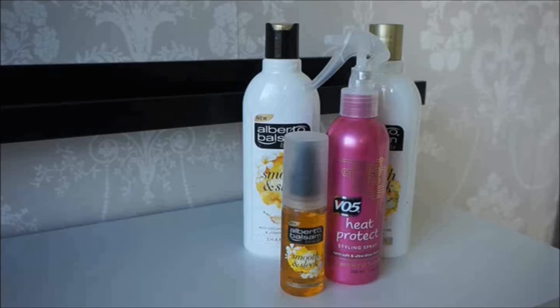Finally to finish, I'm running a touch of the Alberto Balsam Nourishing Oil, which is enriched with argan oil, through my hair. Argan oil helps to smooth down the cuticles and make your hair look really shiny and sleek. This smells really nice and has made my hair extra shiny.